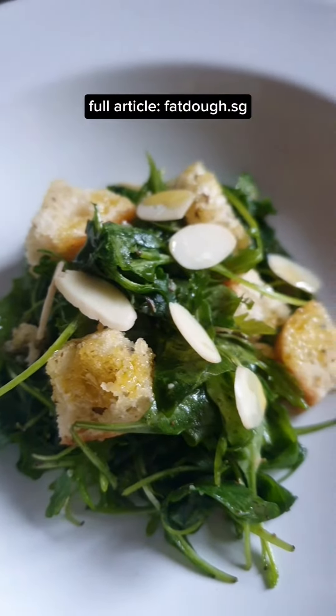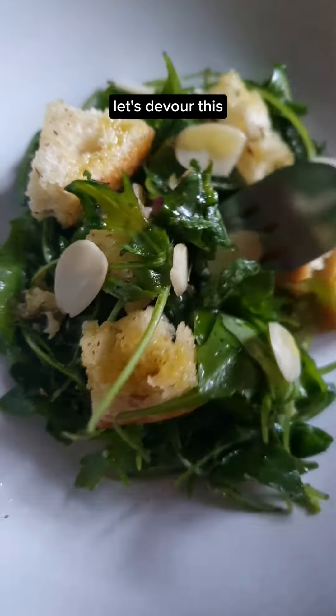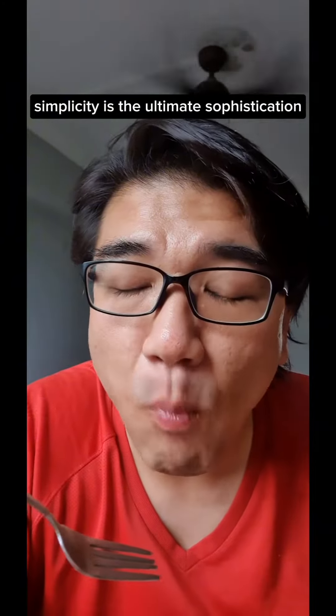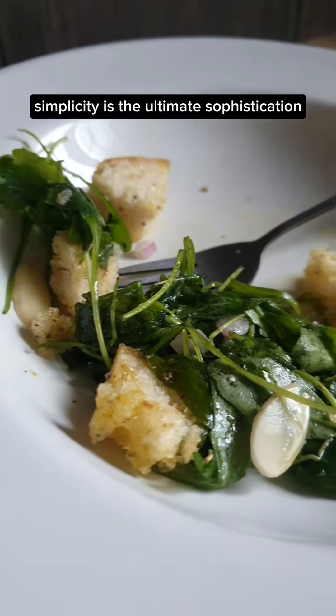Get the full article at feto.sg. Let's devour this. I love how simple this salad is — simplicity is the ultimate sophistication. Thank you for watching.